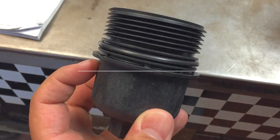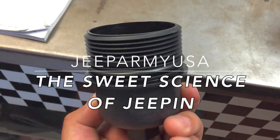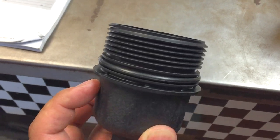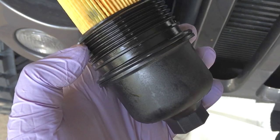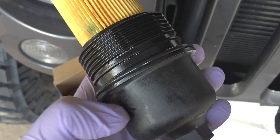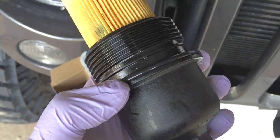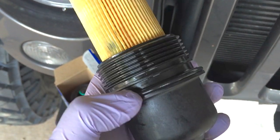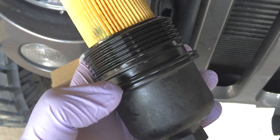What's going on guys, I just wanted to do a real quick video on this. Somebody on the boards online posted a question as to where the O-ring should go on the oil filter cap. I've got a 2014 model.